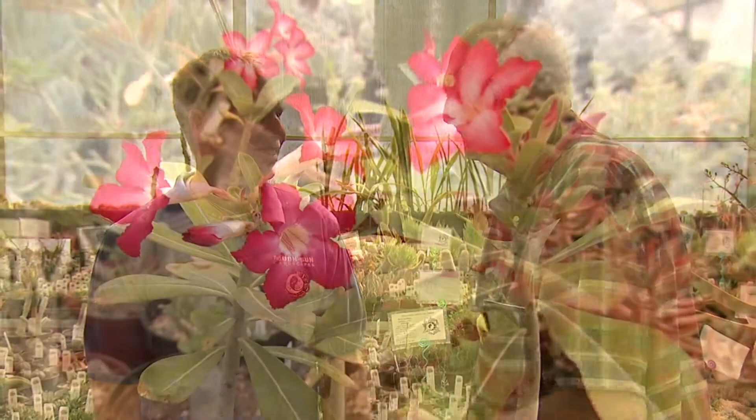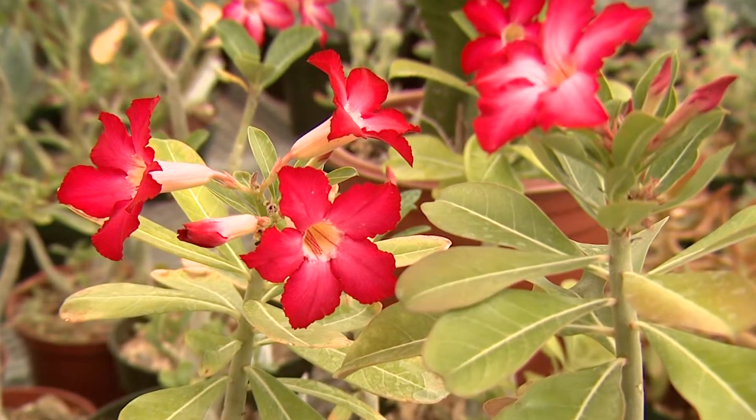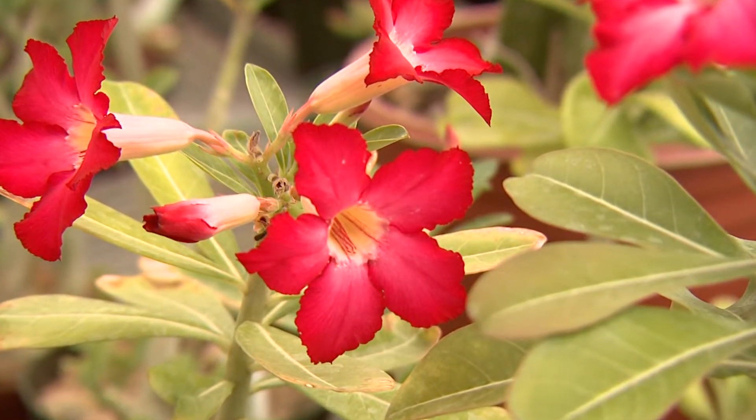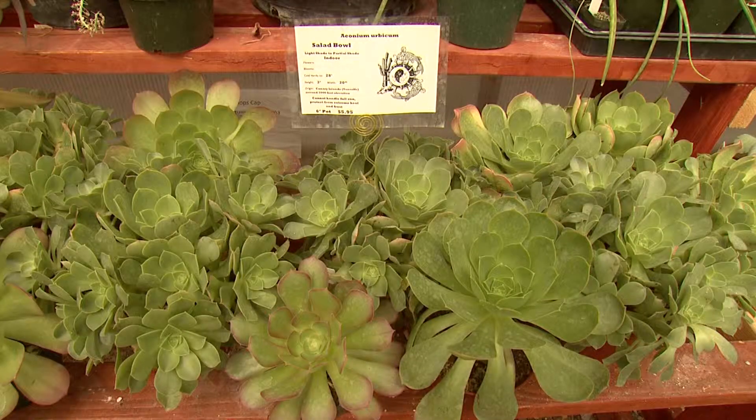Somebody called in and wanted to know about the desert rose, and it was you that helped me out on what it was. We have several different varieties of adeniums here — it's called a desert rose. It's out of the Middle East and it gets a nice beautiful pink or red flower on it. That flower is awesome. Over there, it looks like a salad bowl. That one is called a salad bowl — it's a nice big succulent.